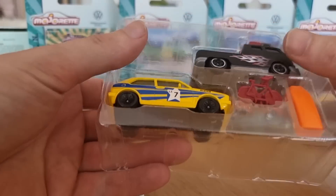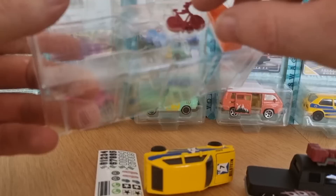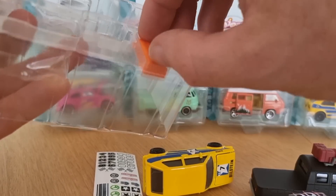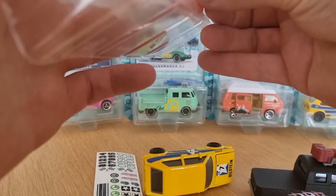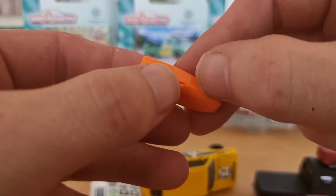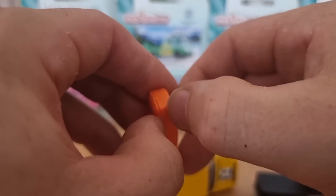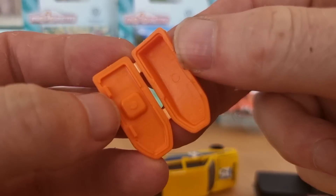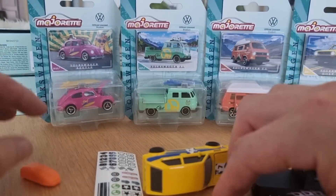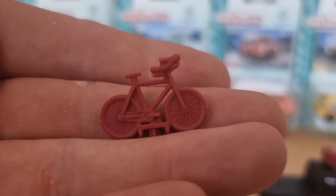There we go. And the extra accessories — you can open it up. How cool is that? You can put something inside. Here we have the bike.